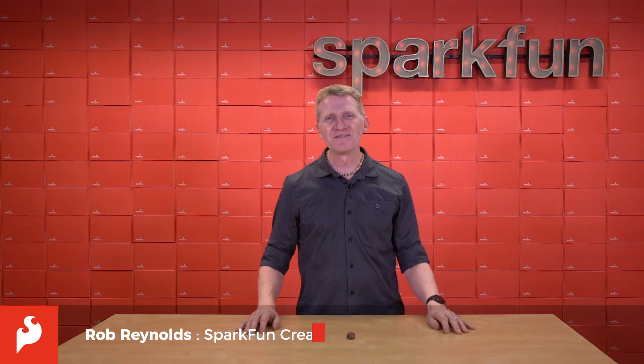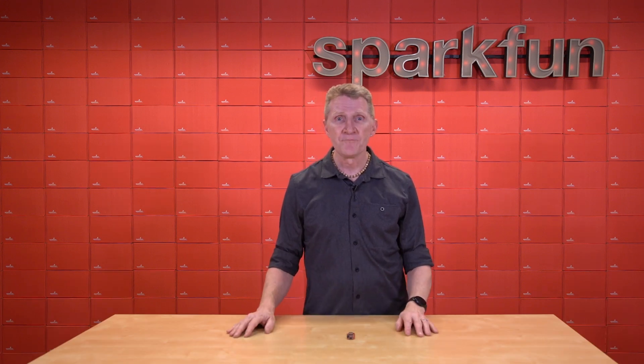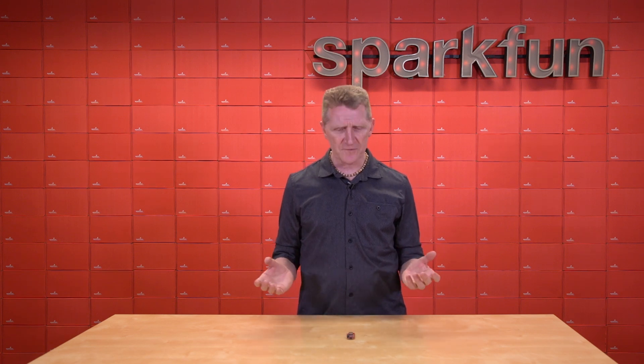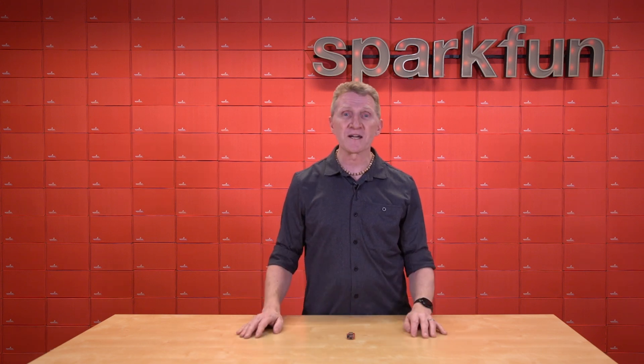Hey there, Spark fans. Rob Reynolds here. Whenever we develop a new board, we have to take a number of things into consideration. Does it fulfill a hole or a need in our catalog? Is it an advancement on an existing technology? Does it offer more speed, lower power consumption, higher accuracy? Is its primary component from a great partnering company?